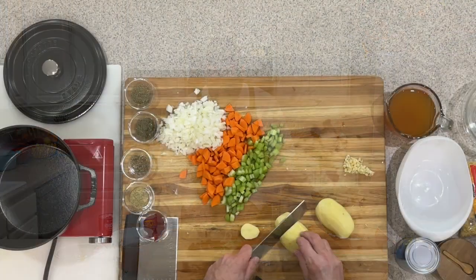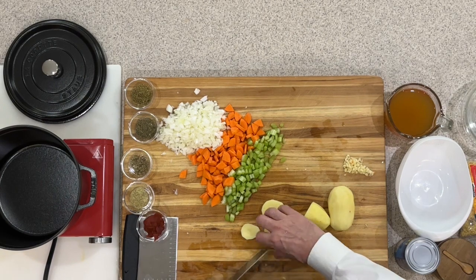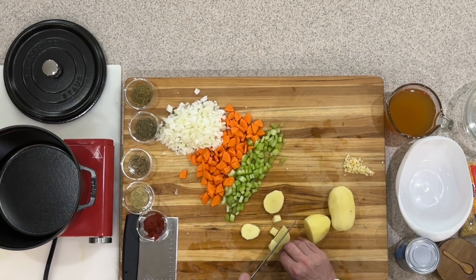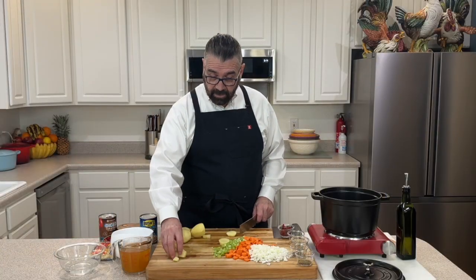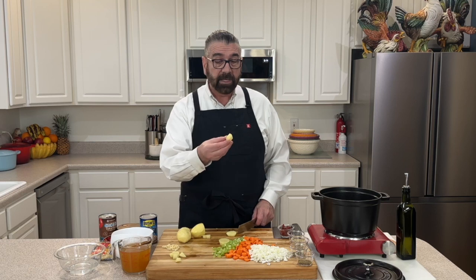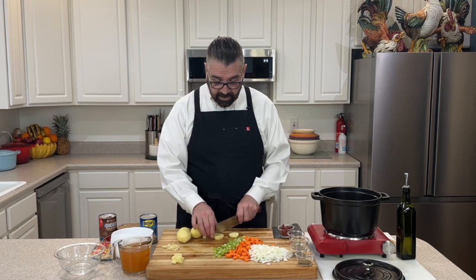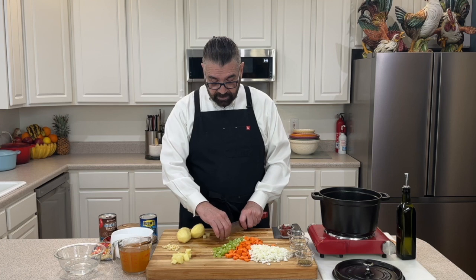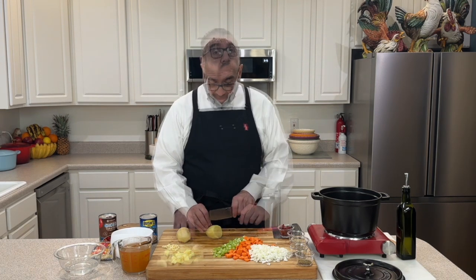Now that I've got my potatoes peeled, I'm going to cut these up in about half-inch slices and then cut them up again so we get nice-sized pieces. With potatoes, depending on what kind you get, some of them might cook down on you. The white potatoes or the Yukon golds do really well. If you want to use little baby potatoes you can, but just cut them up so they don't cook down. If you're using a baking potato that might release a lot of starch, just cut them the way you like.